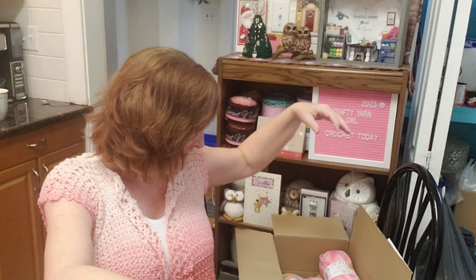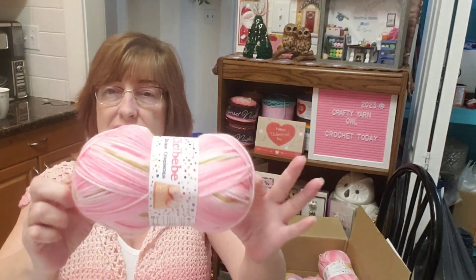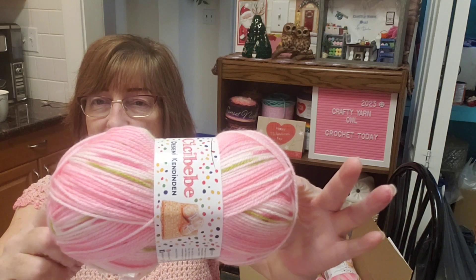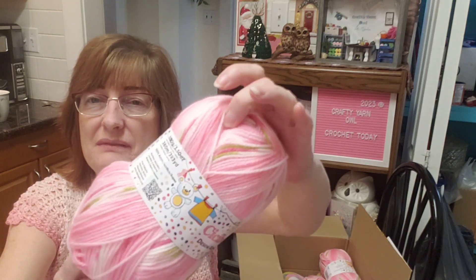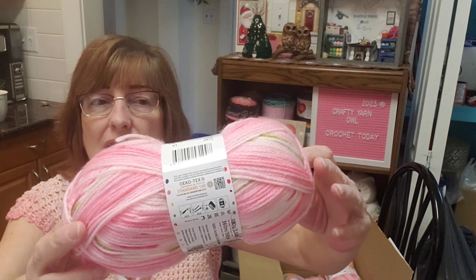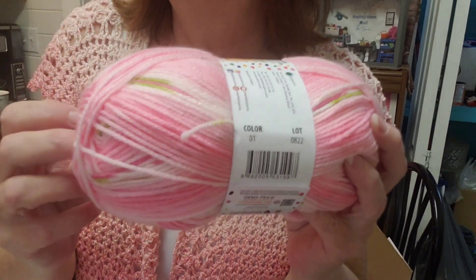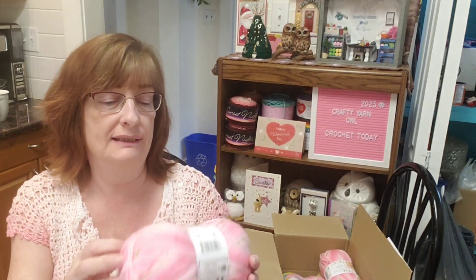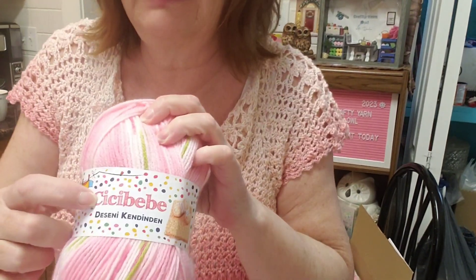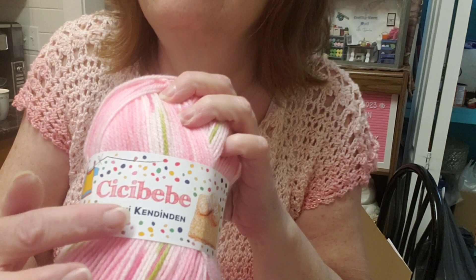Then I saw this one on the Knitting Network site — does this remind you of anything? All those greens, darker pinks, and whites — this reminds me of the Premier Bloom yarn. It's called CC Baby — I'm not sure if I'm pronouncing it right, 'CC Babe' or 'Baby' — maybe someone in the comments can help with that.